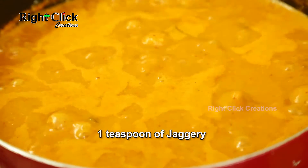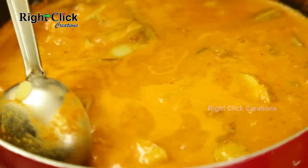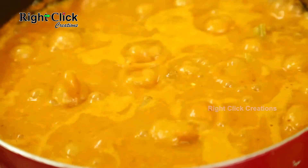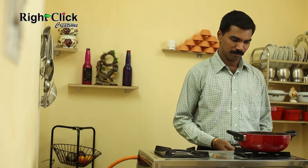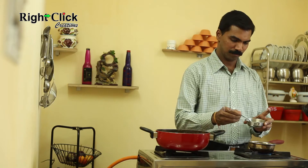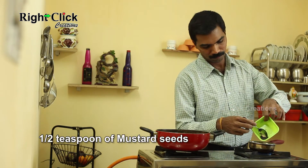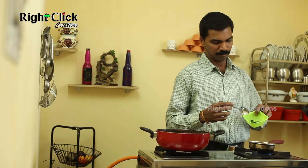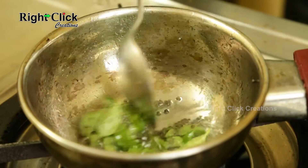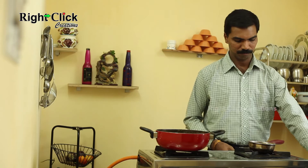Allow it to boil for 4 to 5 minutes. Add 1 teaspoon of lime. Now for tempering, add 2 teaspoons of refined oil. Add 1 teaspoon of mustard seeds. Add some curry leaves. Switch off the flame. Add a pinch of asafoetida powder.